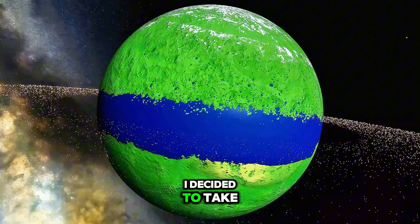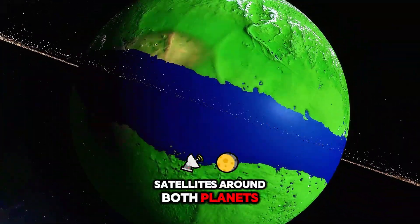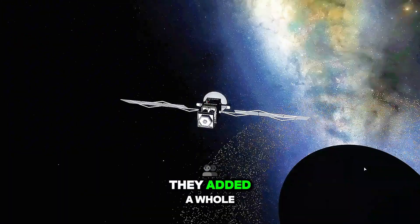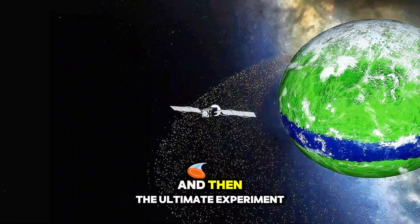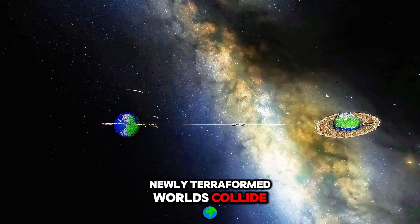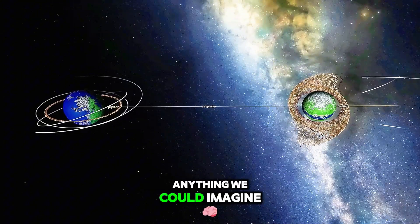After successfully making Jupiter and Saturn habitable, I decided to take things to the next level. I added tiny artificial satellites around both planets, and then gave them magnificent rings. These rings were not just for show — they added a whole new dimension to the planets' aesthetics. And then came the ultimate experiment: I let these two newly terraformed worlds collide. The resulting cataclysmic collision was beyond anything we could imagine.